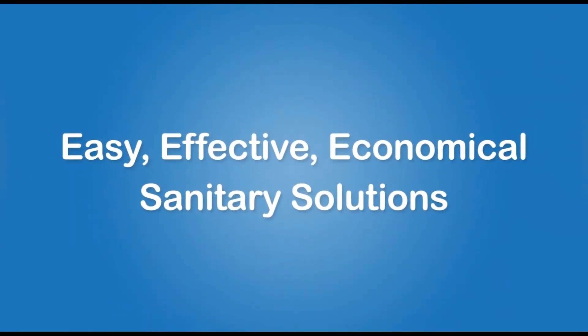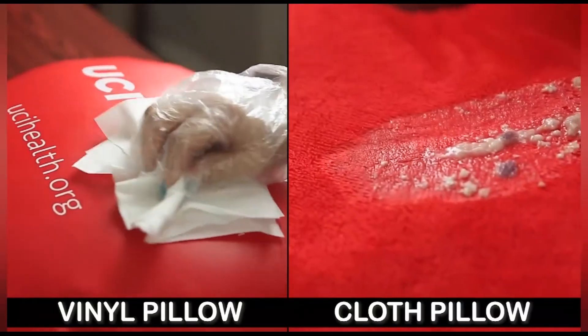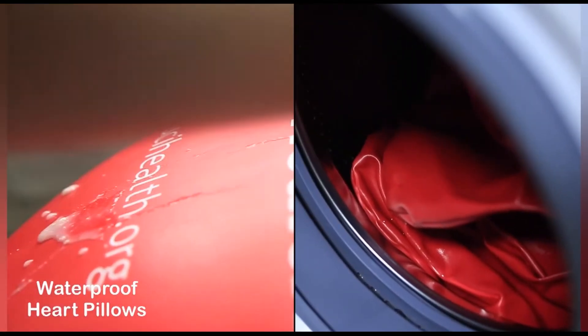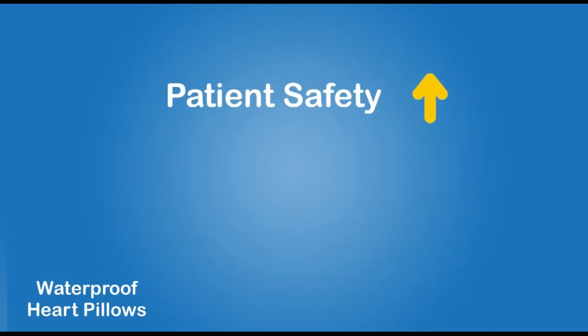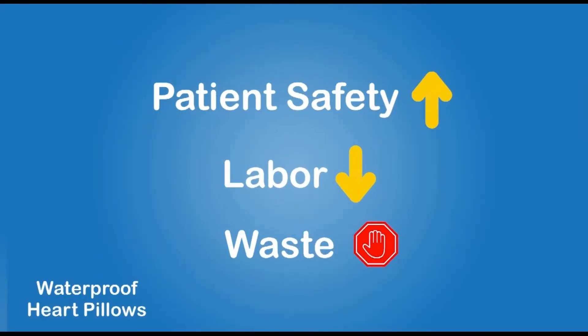Our vinyl pillow offers easy, effective, and economical sanitary solutions that a cloth pillow can't match. It resists germs and defends patients. It's easy to clean and fast to wash. Plus, it's durable and reusable. Our innovative pillow gives your patients safety, reduces your labor, and ends your waste.